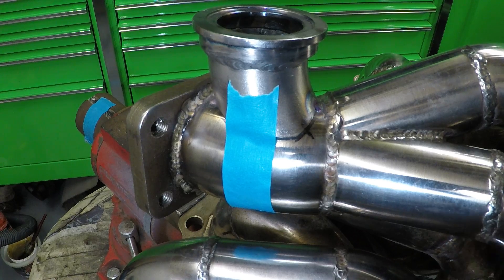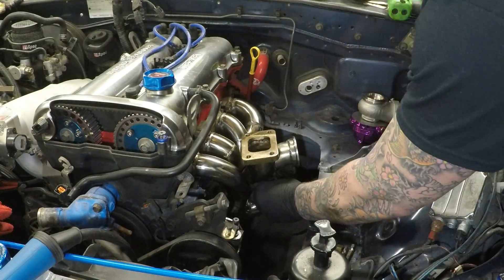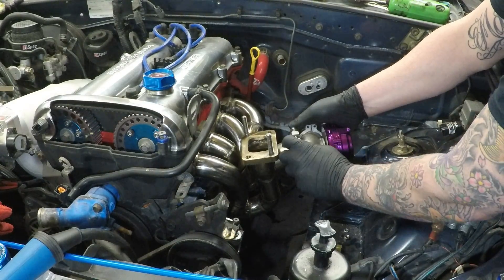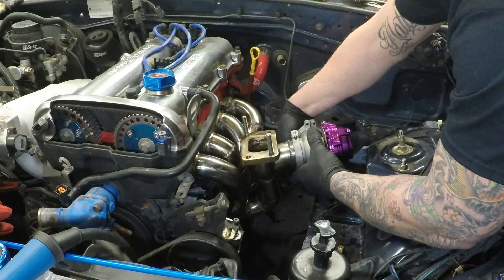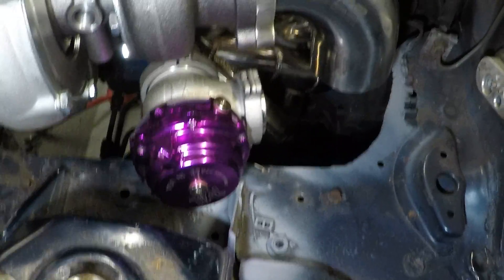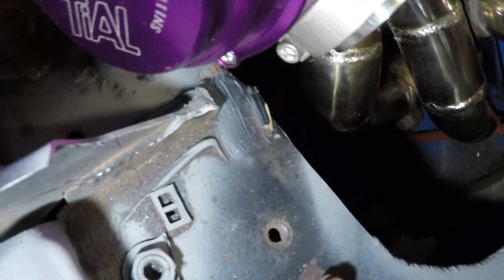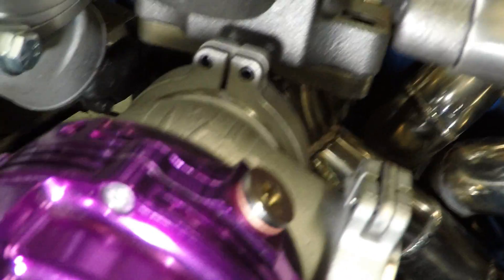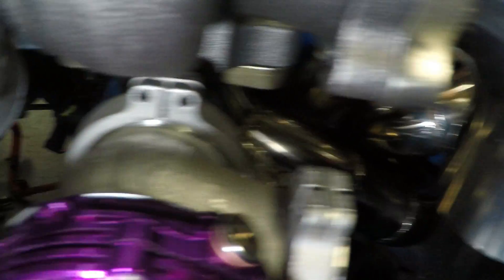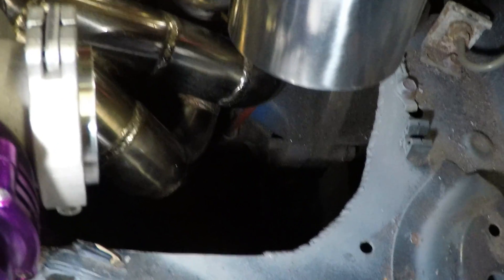Before I go any further and weld the rest, I'm going to test fit it back on the car. I don't think I could wish for that any better. Got more than enough space there, it is clearing all the turbo, enough space for the oil drain. It's still going to be a little bit tight here for the external wastegate tube, but we'll sort that out later.